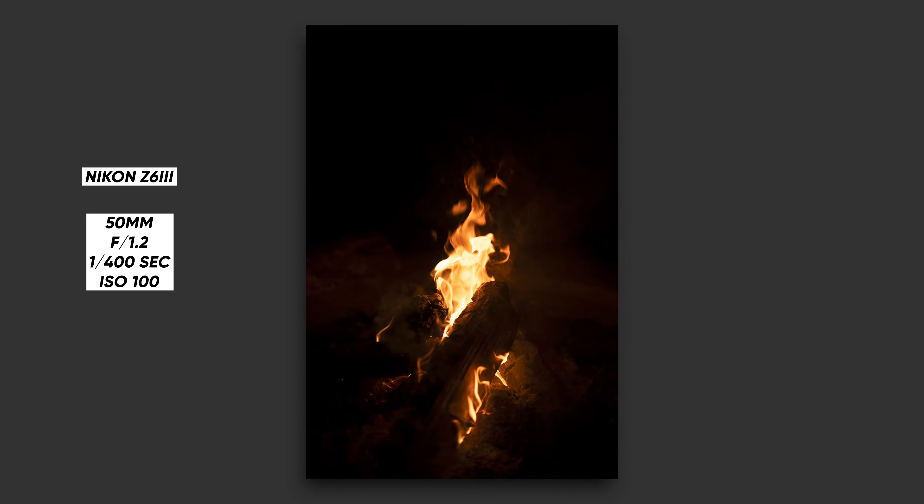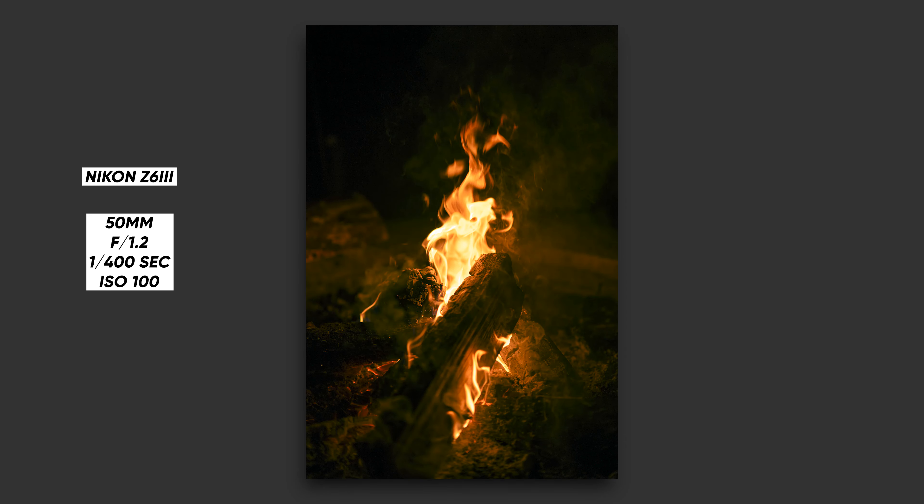I've spent most of this video talking about video features because the photo features are pretty much the same — they're both 24 megapixel stills. The Nikon sensor is partially stacked so it has a slightly faster readout than the R6 Mark II, but that's negligible in most cases. 12 photos per second is perfectly fine for me. When it comes to photos, it's really a matter of preference and how you like the colors that come out of each camera.